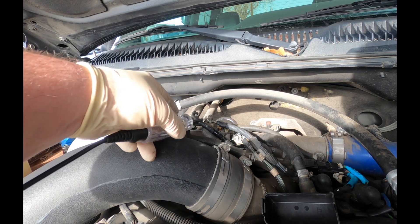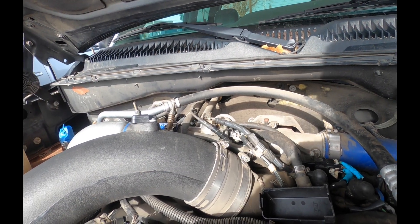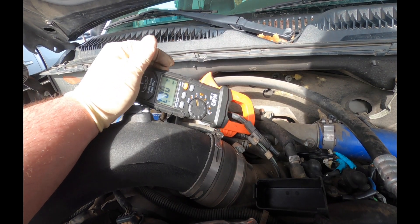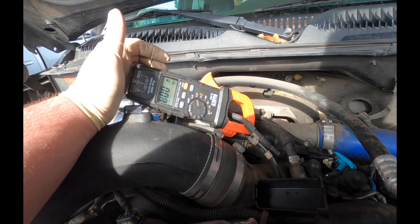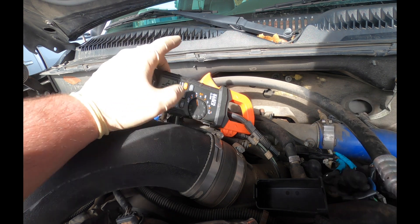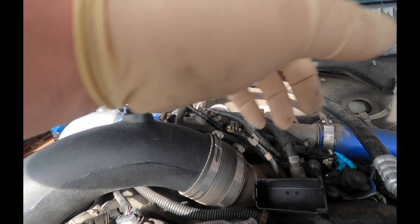I'm going to grab my current clamp and check it. I apologize about the background noise. I have my current clamp on here set to DC and we're going to turn it on — 46 amps. So we know that it's drawing current. Let's go back and check over here.